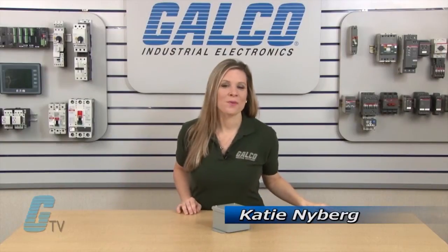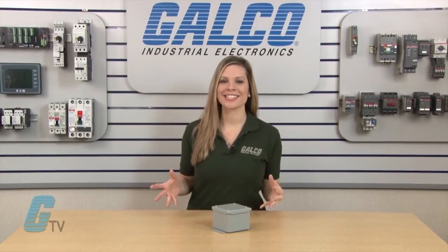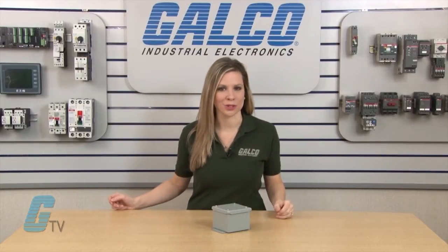Welcome to G-TV. Today I will be showing you Hammond Manufacturing 1414 SC Series of Wall Mount Enclosures.